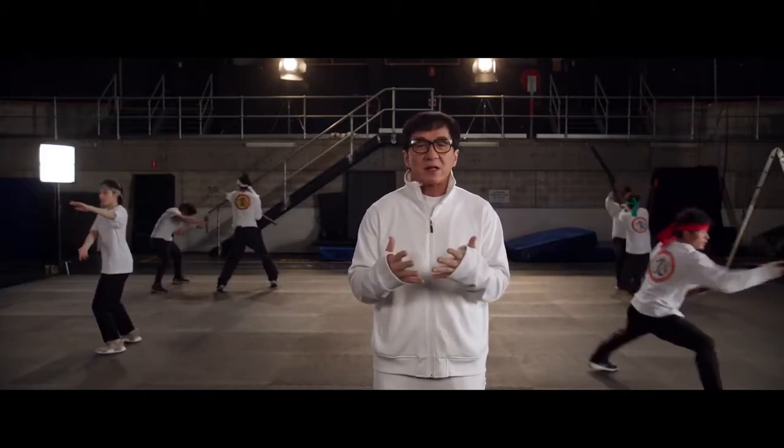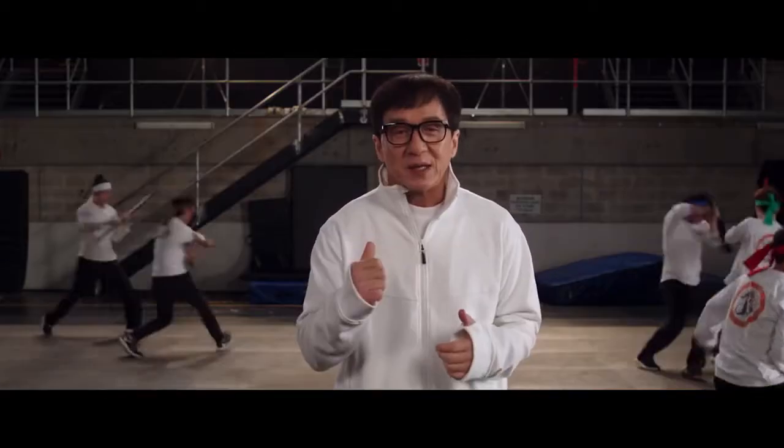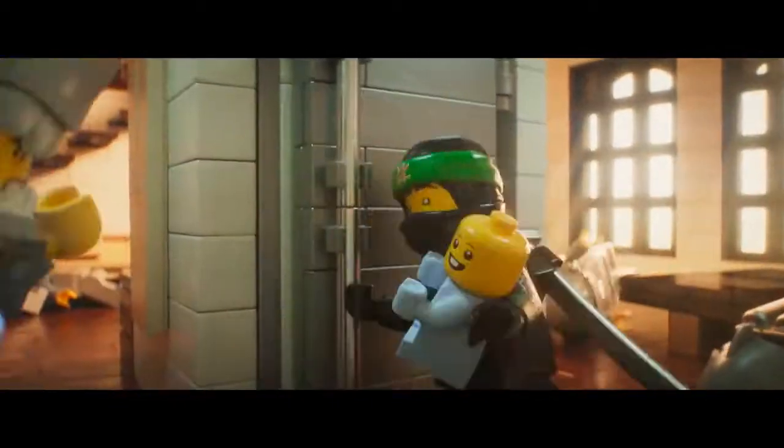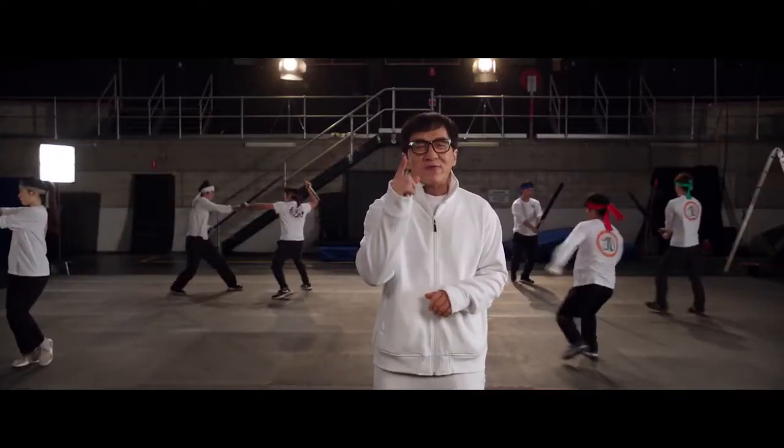I have been doing stunts more than 50 years. I've never done anything like this before. Trust me, these Ninjas can really fight. I think you will be very impressed.